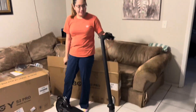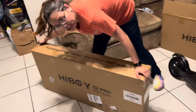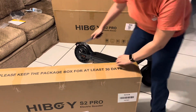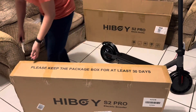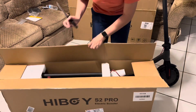Hey guys, so I just finished assembling this one and now I'm gonna take this one out of the package. Then we're gonna go for a ride and I'll record it and upload it for you guys. These are both the Highboy S2 Pro — I was gonna get the S2 but the range just wasn't as far.